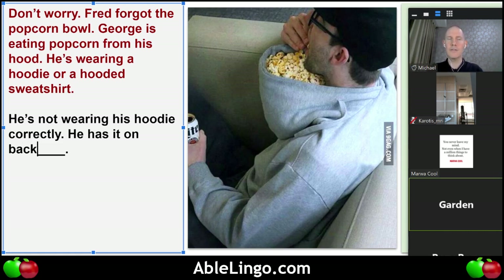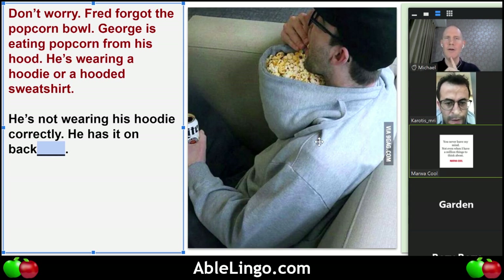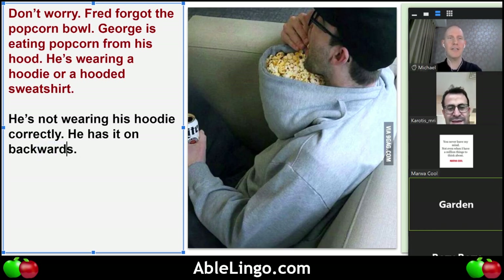It starts with 'back' and there's something extra. Karotis, do you know the word? He's wearing his hoodie but not the right way — what do we say? It's all one word and it ends in S. Backwards! Yes — very good. He has it on backwards.